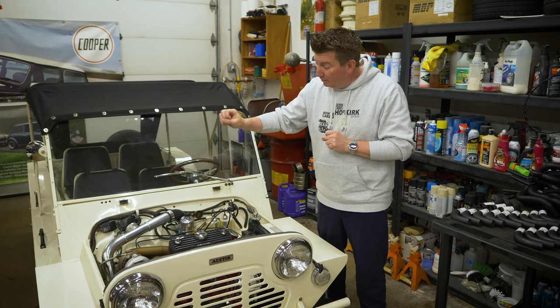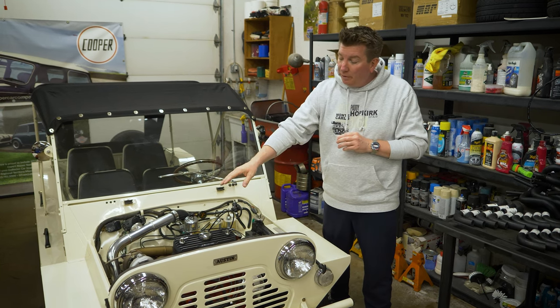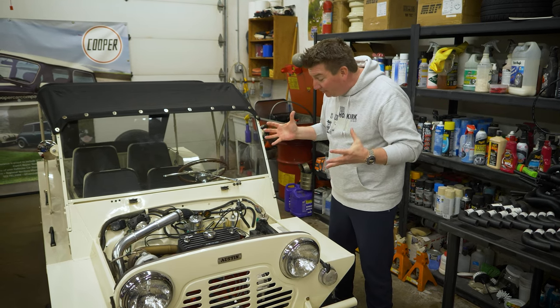We ended up with a profiled needle custom. We ended up with a red spring and 90 weight dashpot oil. We started toying with the different boost pressures and also the pop-off. I think we've got it dialed.